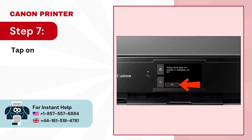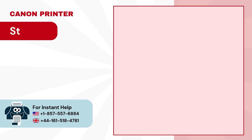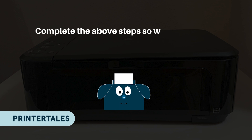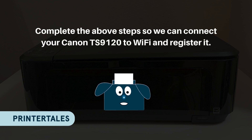Step 7: Tap on yes to make settings on your device. Step 8: The screen will prompt you to follow the instructions on your device. Complete the above steps to connect your Canon TS-9120 to Wi-Fi and register it.